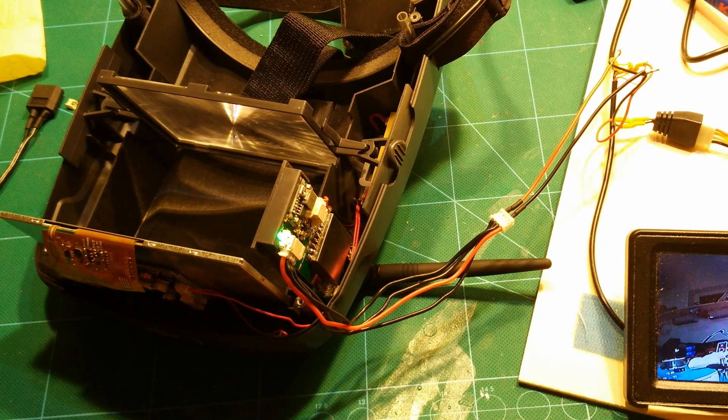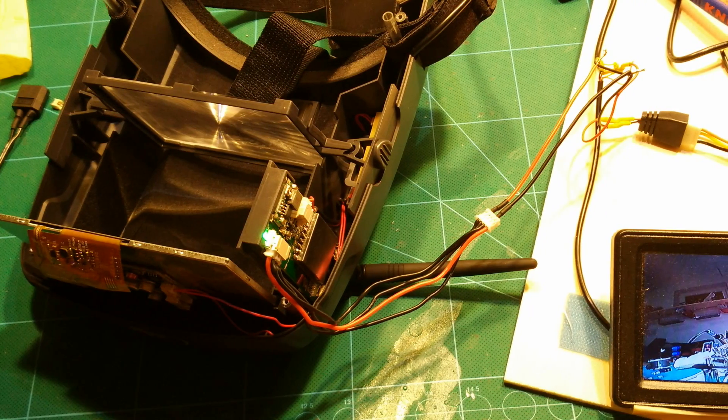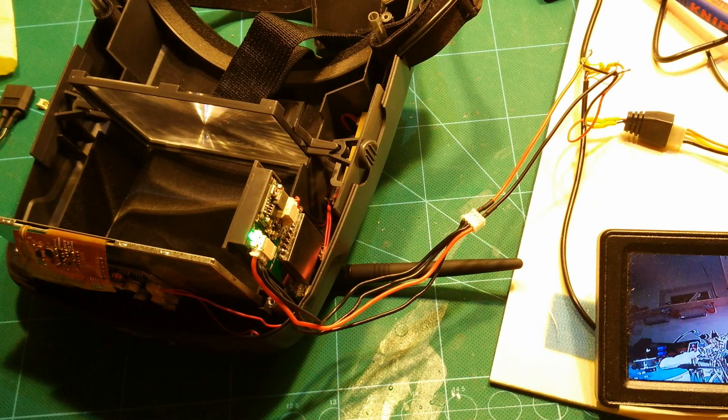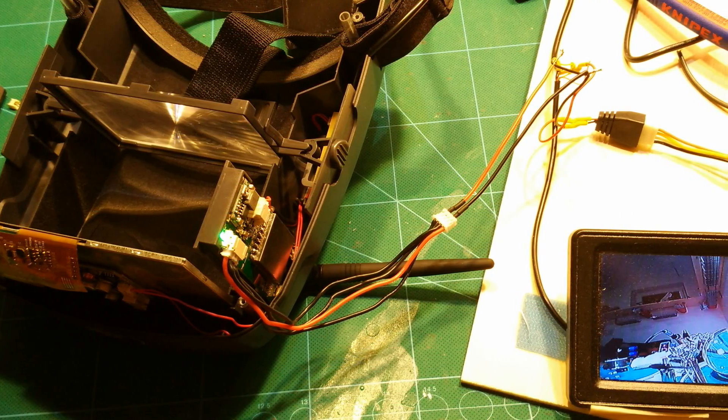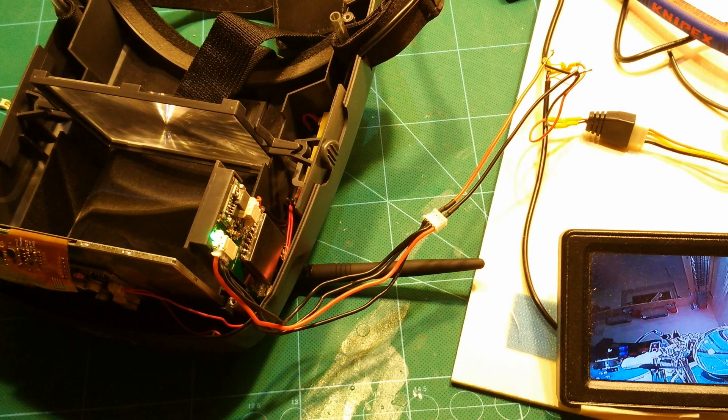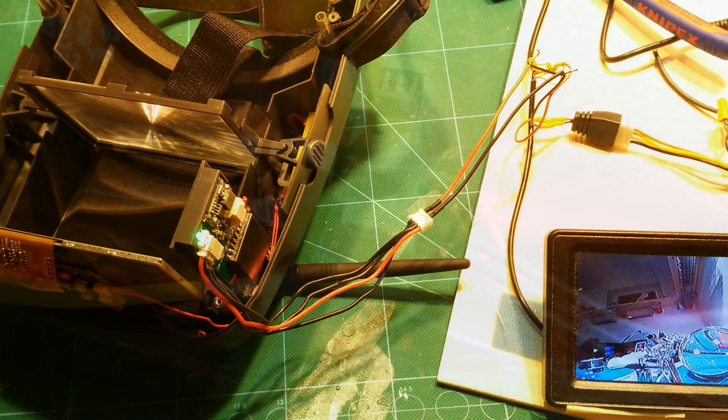The only real challenge was to find out which cable from the receiver to the monitor is for the video signal, which is where we additionally want to connect the DVR module. On this photo you can see a bit of my efforts to find this out, and here you can already see the solution. The cable carrying the video signal is the topmost cable on the monitor connector, as you can see in this photo. I have connected another cable to it — the yellow one — which will go to the DVR module.